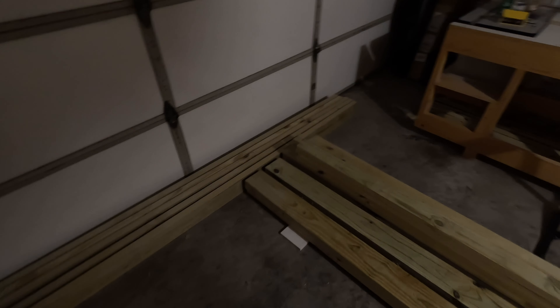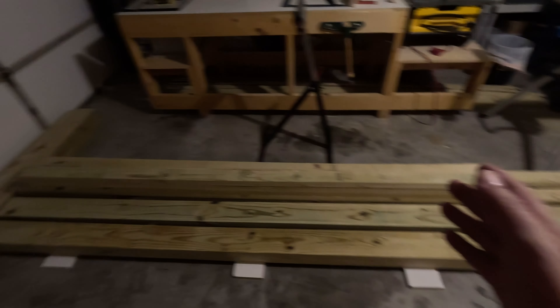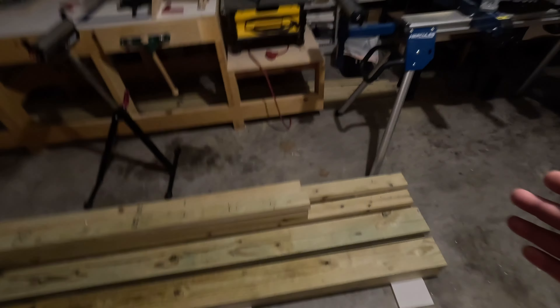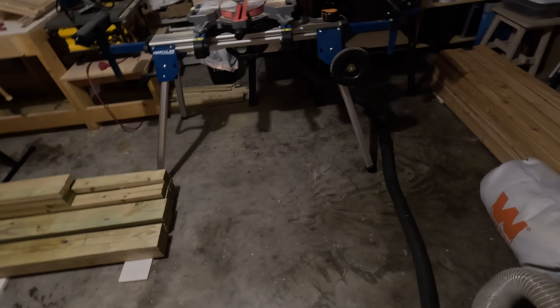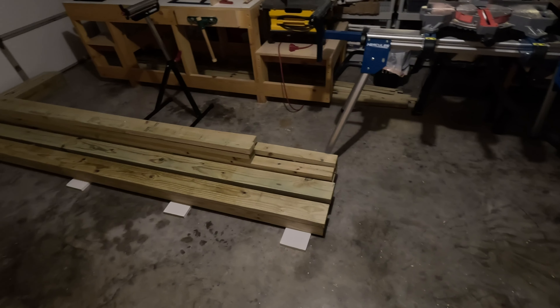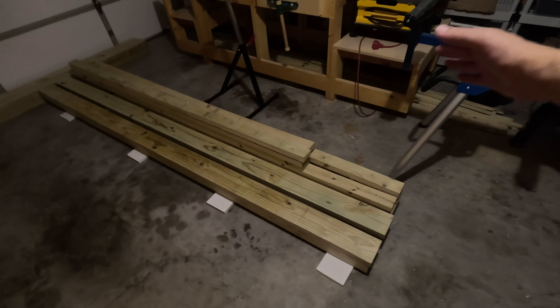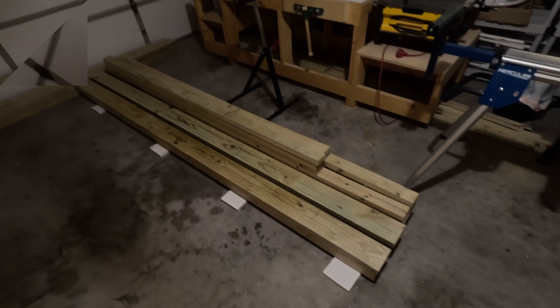I now have five exactly 8-foot-long boards. These are going to be the boards that lay every 4 feet along the work area, with a sheet of plywood over the top of each one. The plywood will go lengthwise — 8 feet long this way — and it will be 4 feet wide that way.